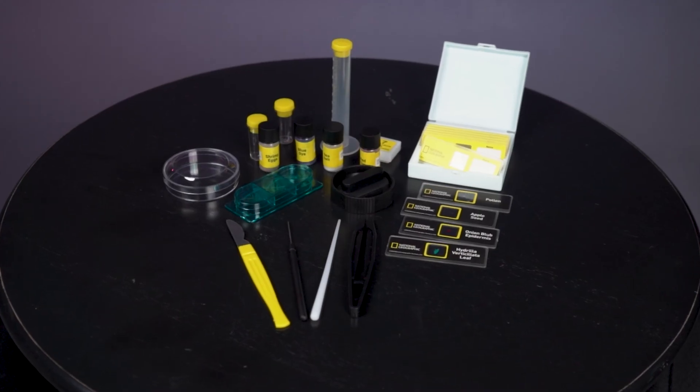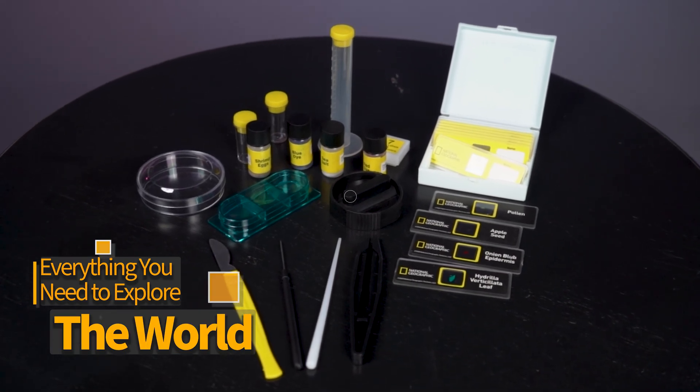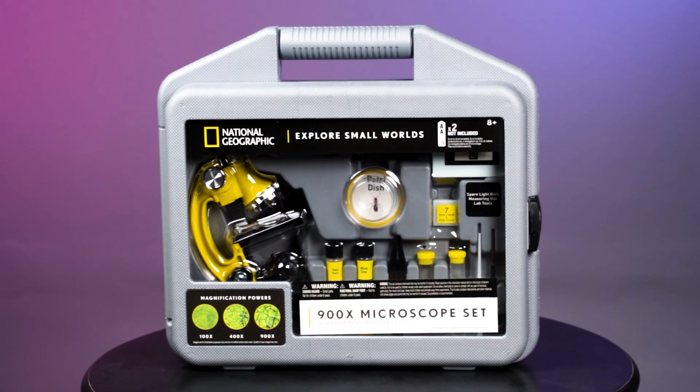The set also includes an experiment kit, instructions, and accessories, so you'll have everything you need to discover the hidden details of the world around you. The included carrying case will keep everything organized and ready to go wherever your curiosity takes you.